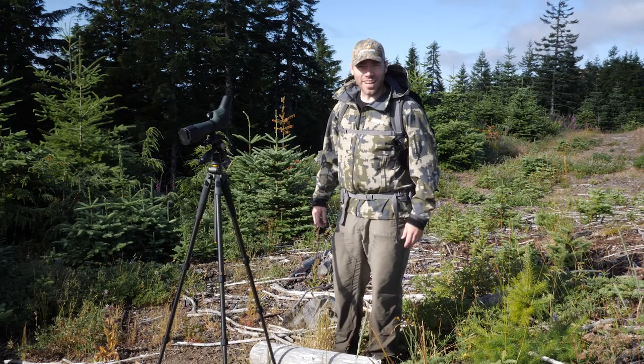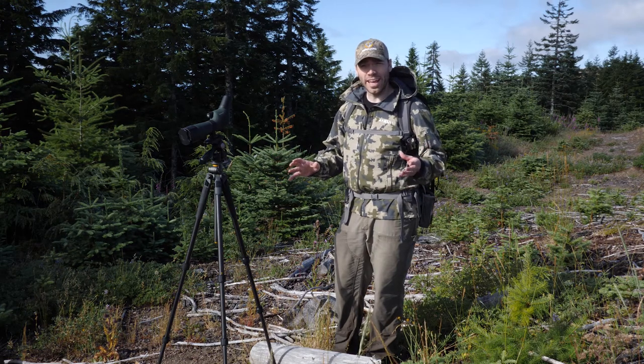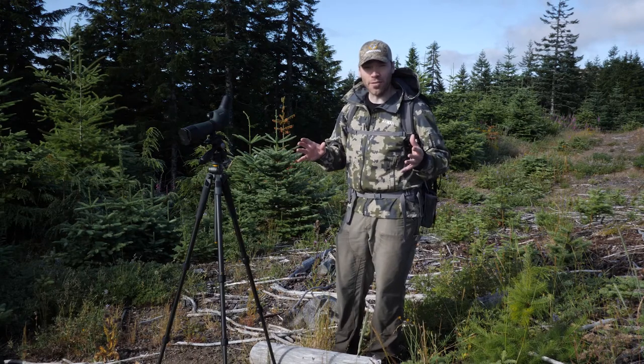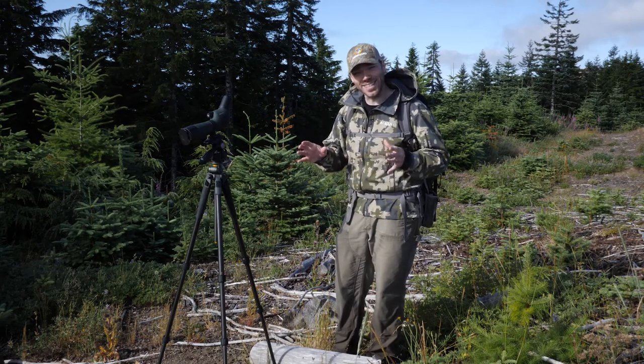I'm Levi Simm for Photofocus.com and this morning I am in Oregon's coastal range looking for elk — specifically the Roosevelt elk. These are beautiful animals and I'm trying to photograph them today. I've hiked about four miles and haven't seen any elk yet, though I've found lots of sign of elk.